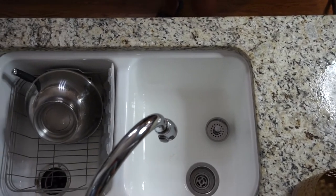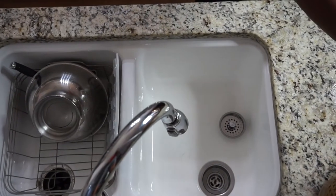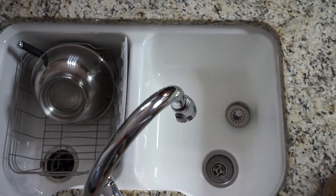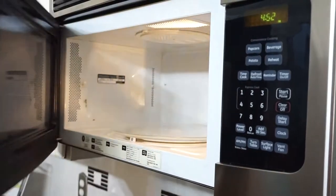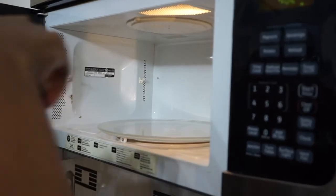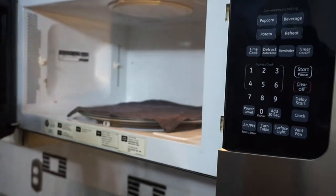I'm spraying down the entire kitchen area — I also did the island as well. The rag that I just used to clean the bowl and the knife with is a new towel, so I'm not going to throw this one out.